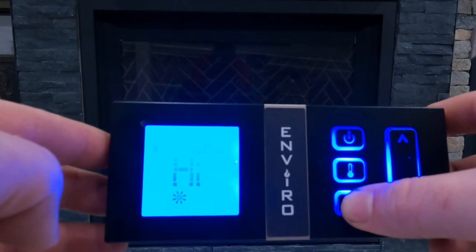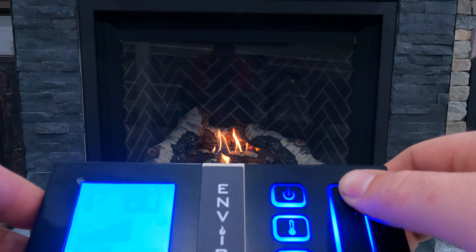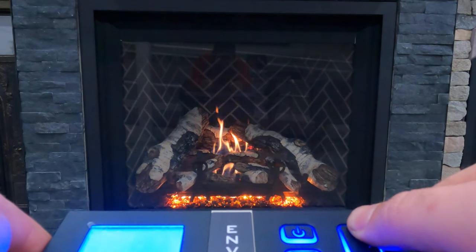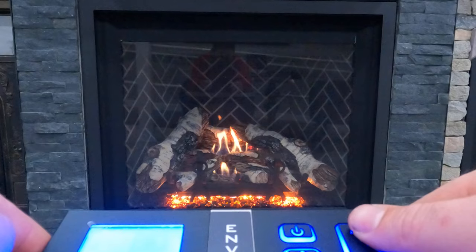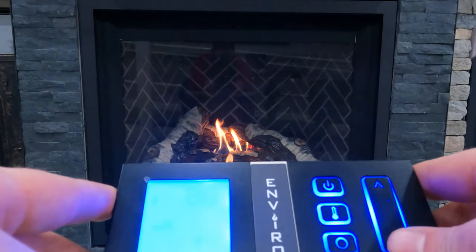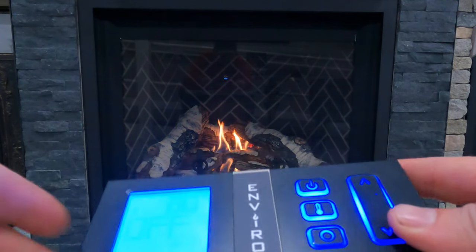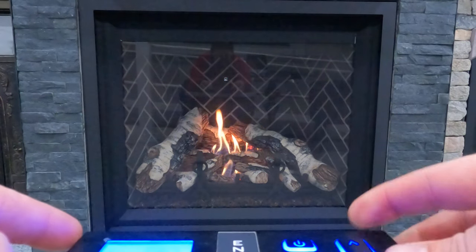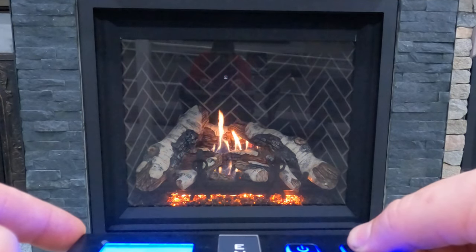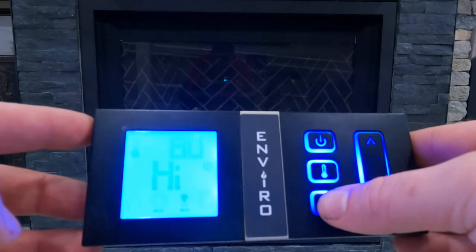If we hit the scroll wheel again we go over to lights. As I go up and down, the illumination of the lights gets brighter and brighter until we're at high — all the way up. If we go back down, we can see the illumination getting dimmer and dimmer until it shuts off entirely. There are six brightness levels: two, three, four, five, and six — that's as bright as it's going to get.